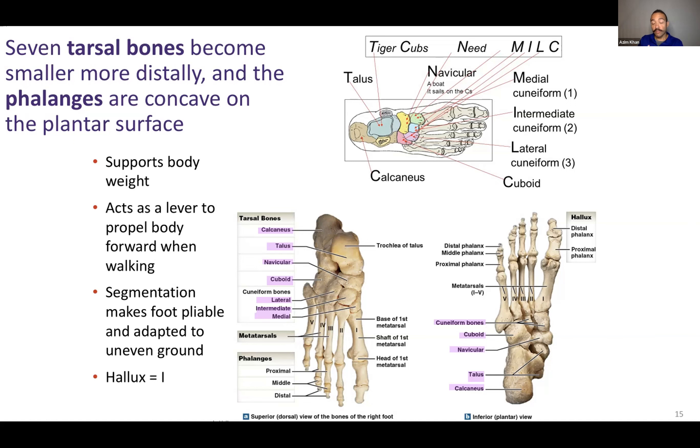There are seven tarsal bones. Sounds like carpal, but carpal is in the wrist — tarsal is in your ankles. There are eight carpal bones and seven tarsal bones. Some of these are pretty large; the distal ones are smaller. We will go over a mnemonic in a minute.